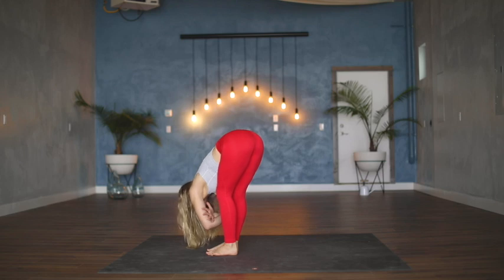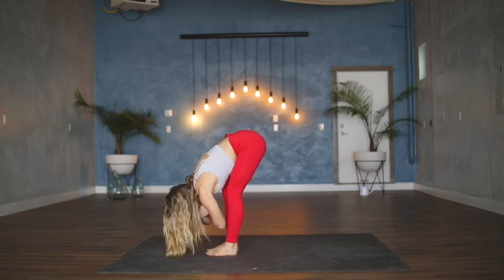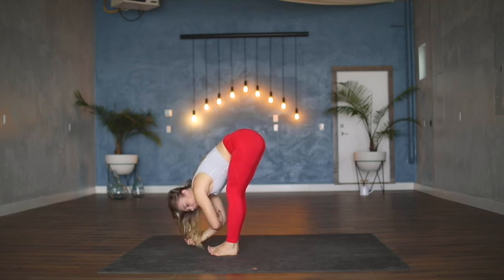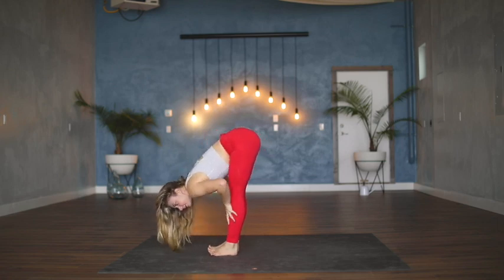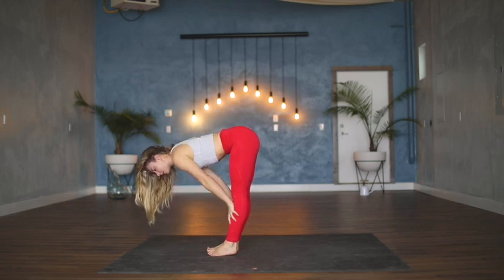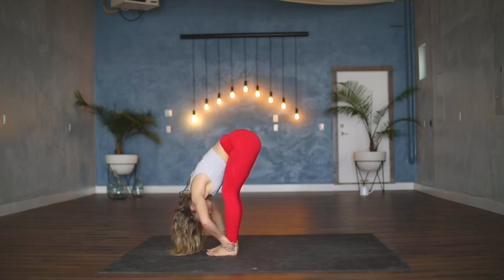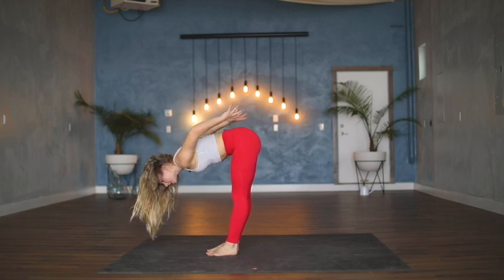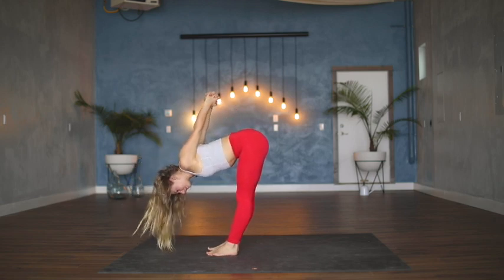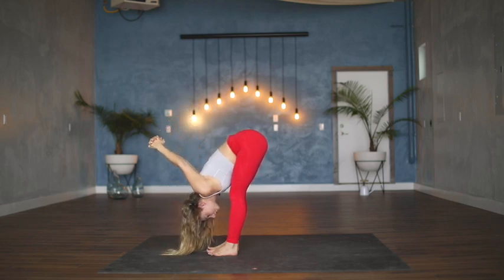Release the heels to the floor, lift the hips, forward fold — Uttanasana. Clasp opposite elbows and sway from side to side, dropping the head, softening the jaw. On your next inhale, halfway lift and lengthen the spine, then open the mouth for your exhale and release. One more time: inhale halfway lift, lengthen, bring hands to interlace at the low back opening the shoulders and the heart, and then keep that clasp of the hands and exhale fold.